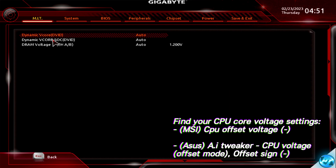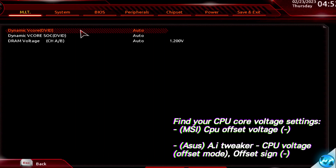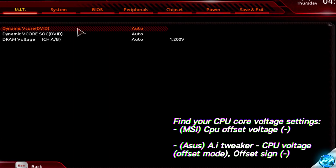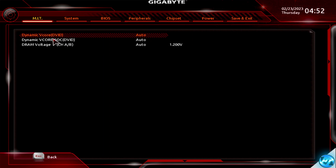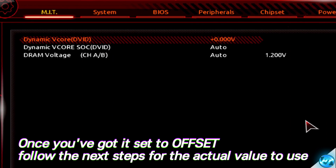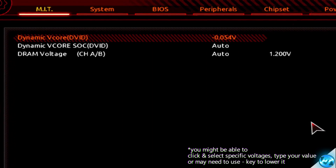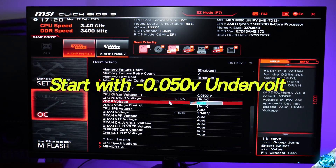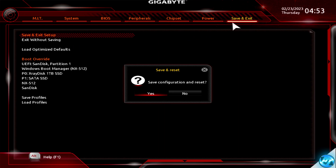Under CPU voltage, also known as CPU v-core, if modes are available make sure to set it to dynamic v-core. We also need to set the CPU voltage mode to offset mode. With offset selected, set the sign or offset type to negative. Then set our negative voltage offset to undervolt. On this Gigabyte motherboard it's already set to dynamic v-core, so I just press the minus key where it says auto. For nearly everyone watching, start by applying a minus 0.050 volt undervolt. Once applied, go to the top right to Save and Exit, Save and Exit Setup, and save.